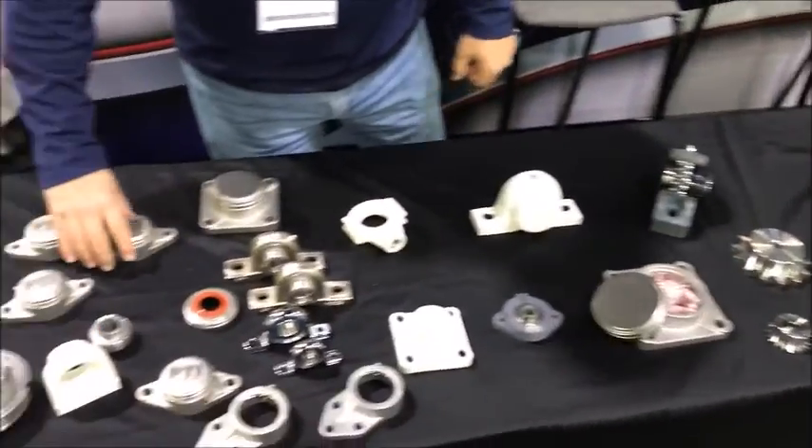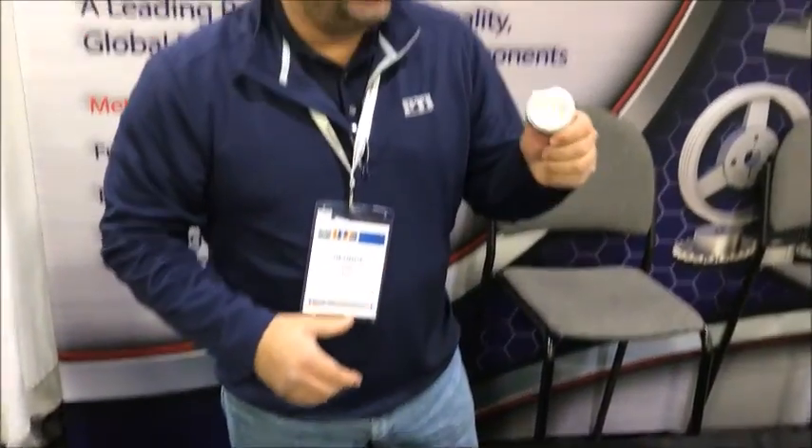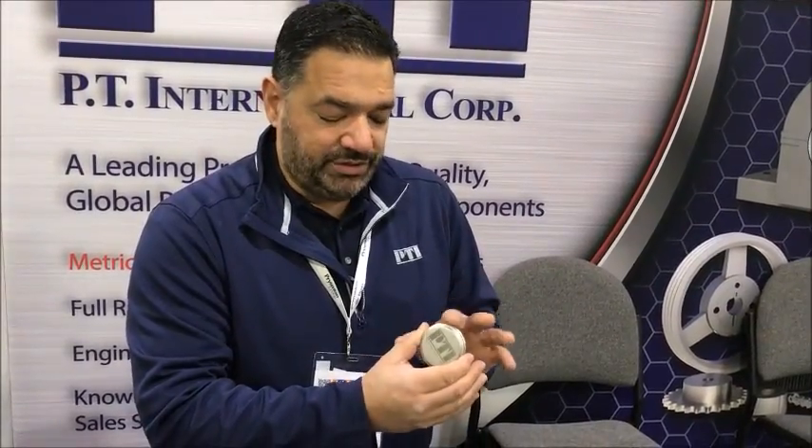Coming back over here to bearings, another popular discussion point has been our stainless steel end caps. Folks have been really interested in the ability to laser etch their logo on the end cap. We had one customer stop by and tell us that there's a major poultry company that is ramping up safety, and all shafts have to be covered — so this stainless steel end cap would be a great solution for that.